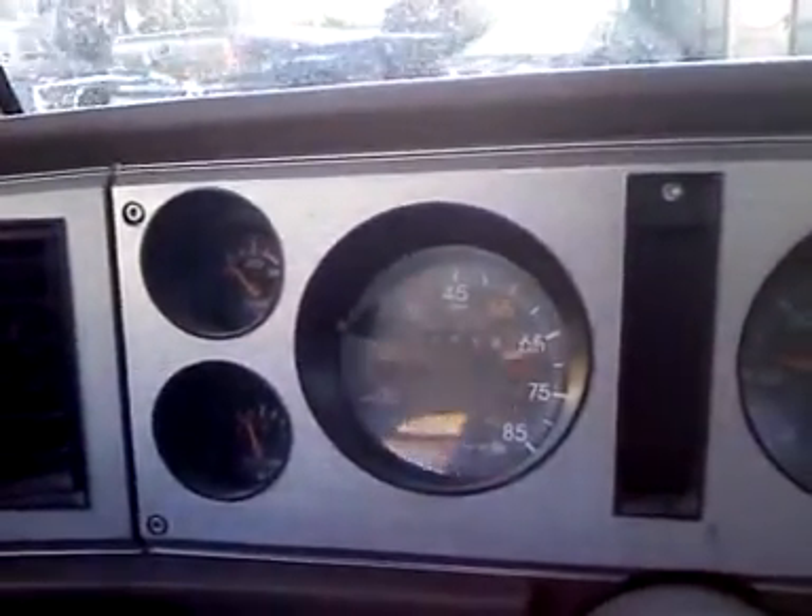I don't know if you can see it. And it's all speed dependent too — the faster I go, the faster it spins.